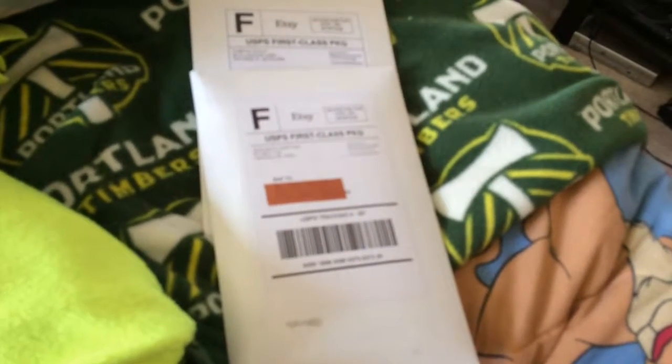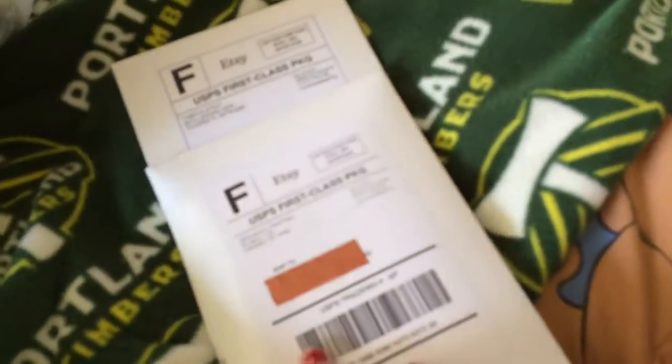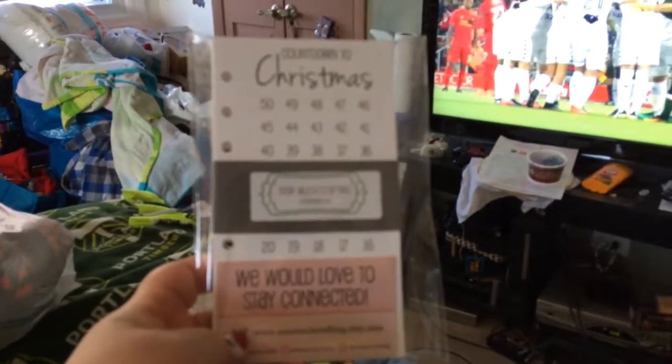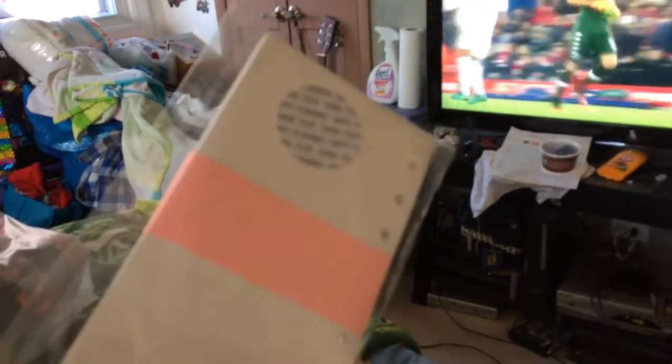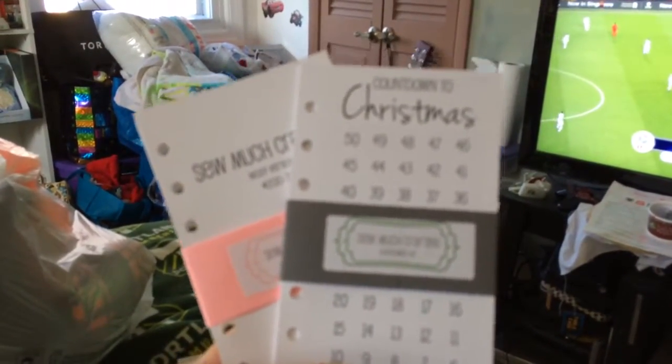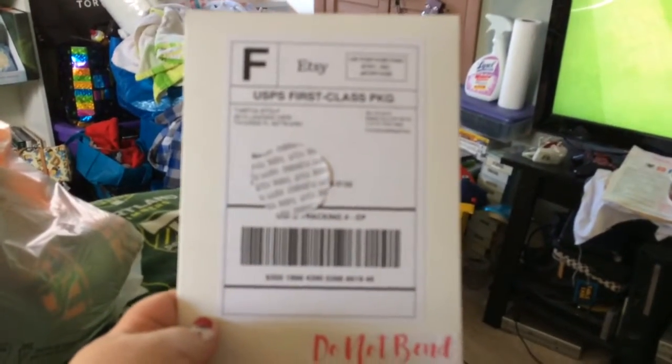I got two packages today from SoMuchCrafting and I'm going to open them for you. So I got these inserts — in the opener I got the personal size Christmas inserts and then just the regular inserts. The next package is from No Whitespace Stickers.